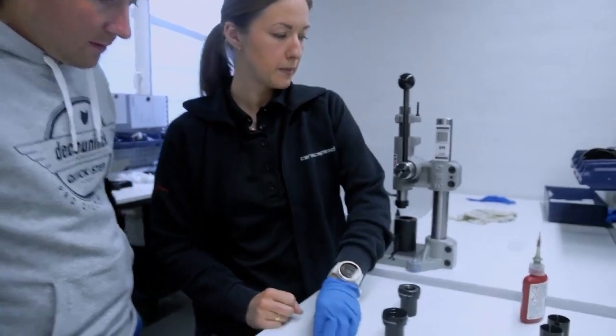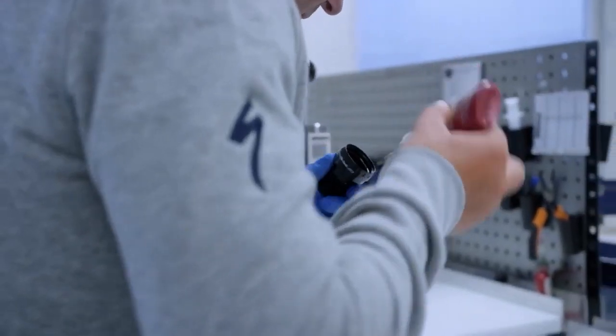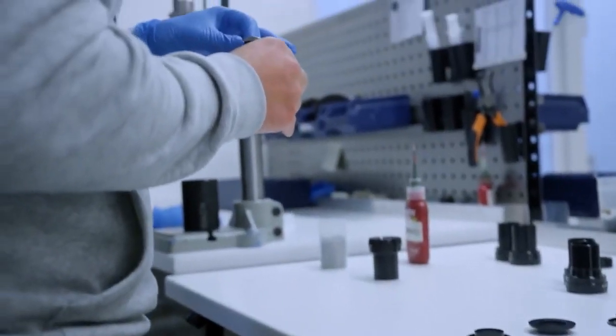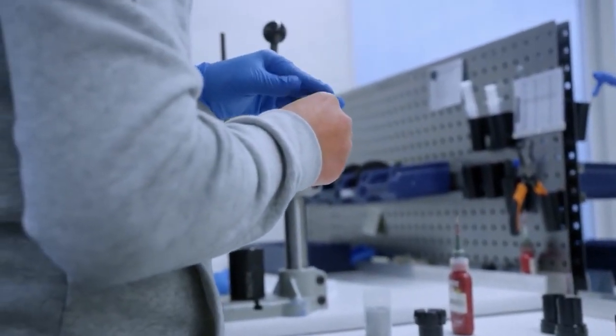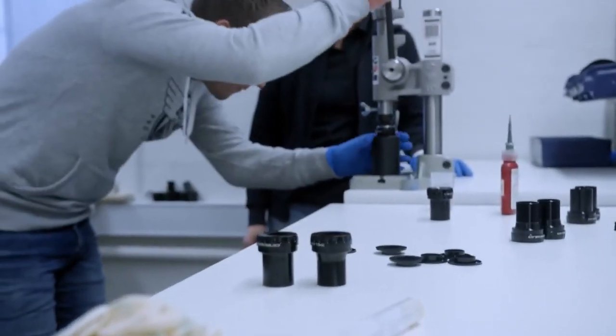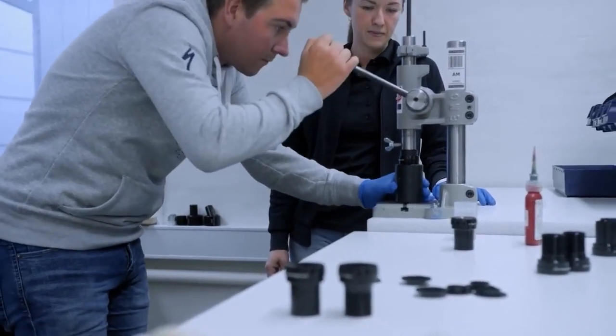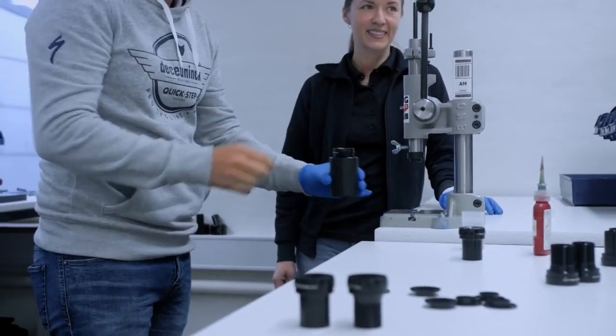First we will take a little bit of glue and put it in here to make sure it stays inside and doesn't move. And then we'll put it in here and press it on. And then I can spin it and feel if it's the right clearance.